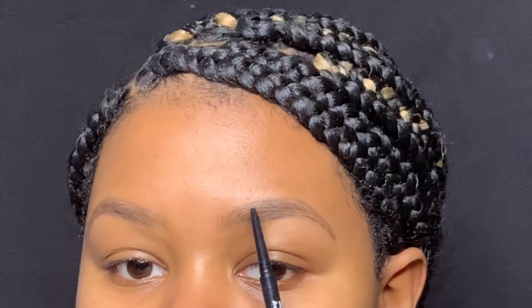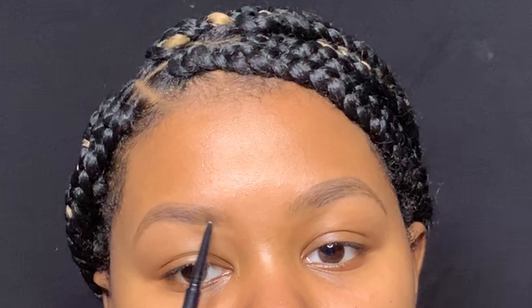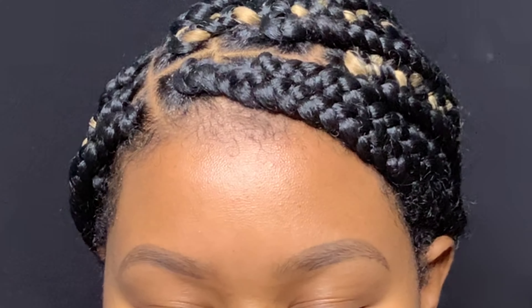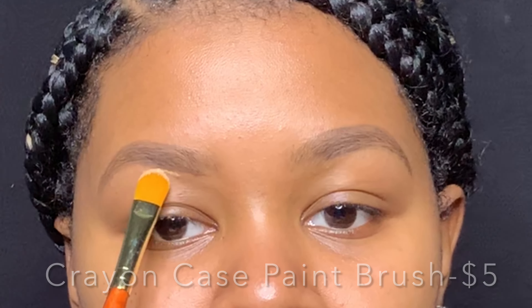Now I'm going towards the front a little bit more — right in the front but not directly in the front. And now I'm just defining my brow tail a little bit more so when I add my concealer it doesn't take away from what I actually just did.